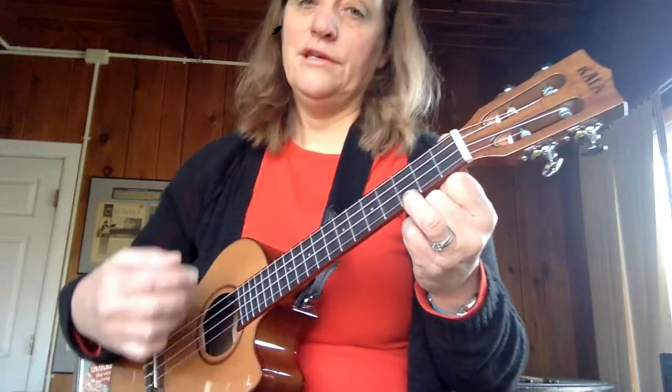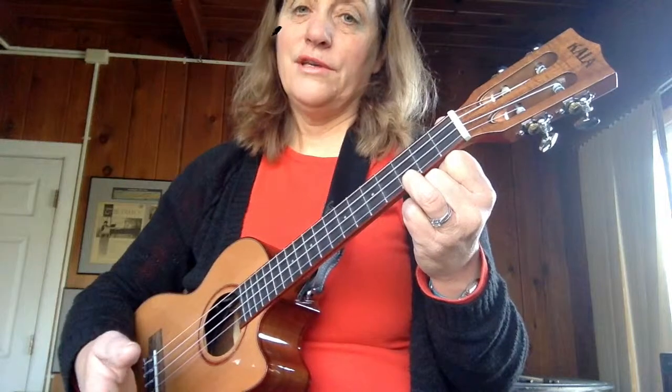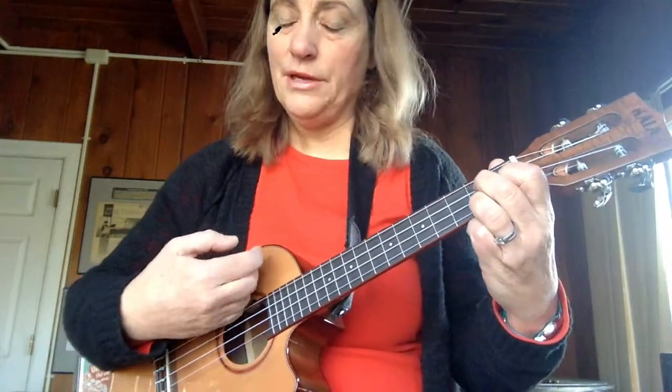We are going to use a C chord, which is considered the one chord — the first chord in C major, or the tonic. We're going to use an F chord, which is the four chord in the key of F major, or the subdominant. And then we're going to use a G7 chord, which is the dominant chord, considered the fifth note of the scale.